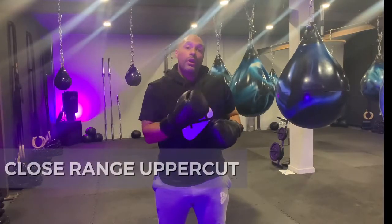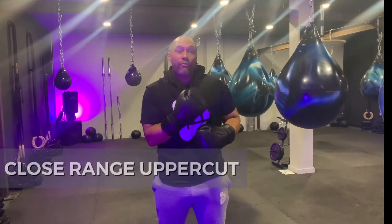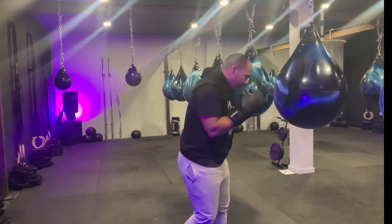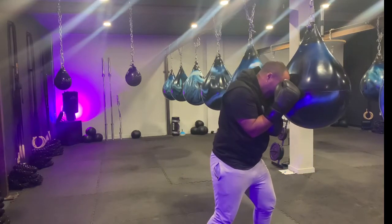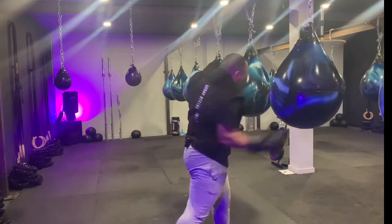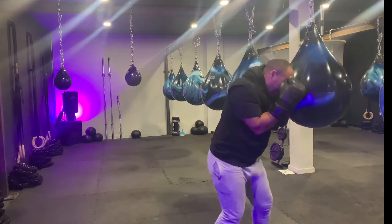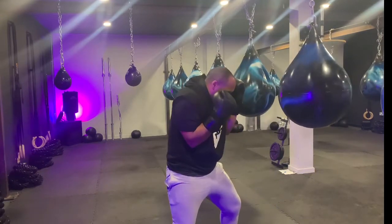For our first drill, we're going to set you up so that you have to make room for your uppercut, starting with your head on the bag. Or if you're working with a partner and a focus pad, we want you to put the pad on their forehead and then they're going to step out and make room for their uppercut. So, nice and tight to the bag — from here, you're going to step out and uppercut. Again, from here, step out and uppercut.